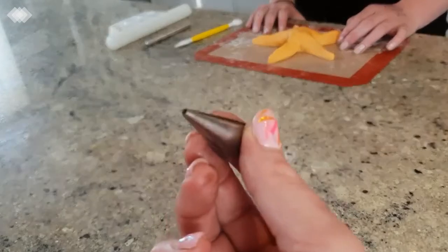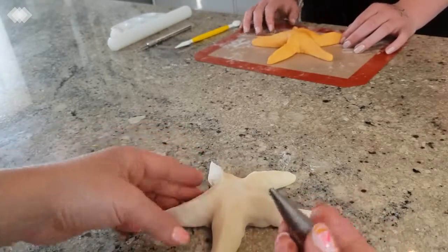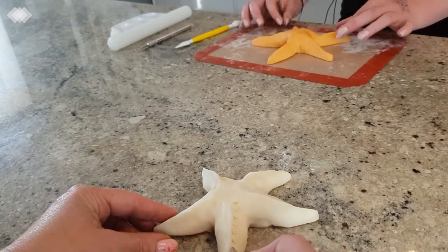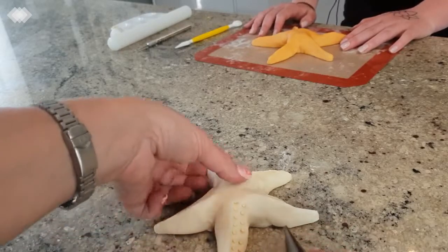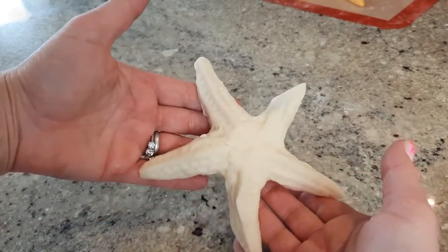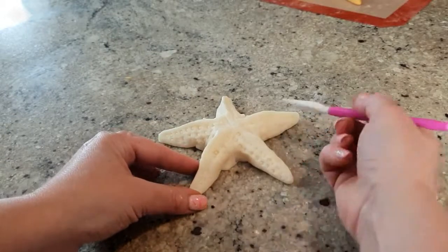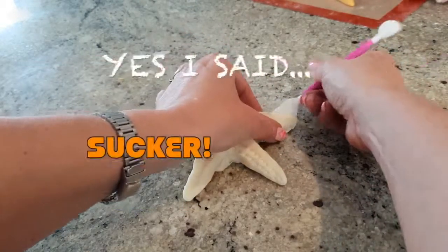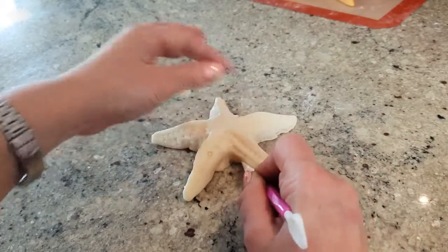I'm going to use a nozzle tip — this is a number three, it's just got a hole. I'm going to show you first on mine and then you can go ahead and do it. I'm going to hold the nozzle tip at an angle and go alongside the ridges that we made, just going all the way down in lines basically. And then I want to use this tool on its side edge, just pushing and making sort of irregular sucker marks at the bottom of our starfish arms, just to give it a little bit more realism.